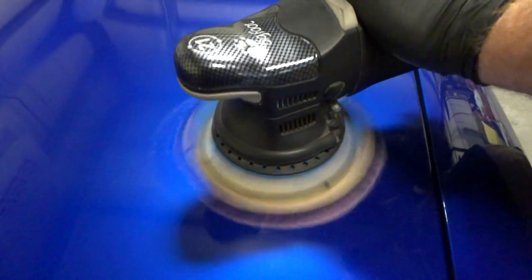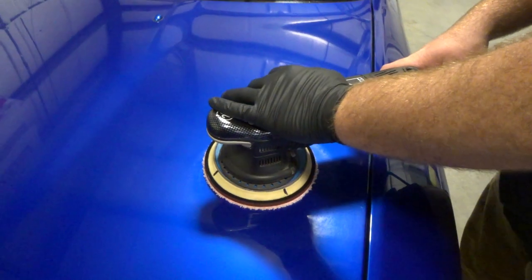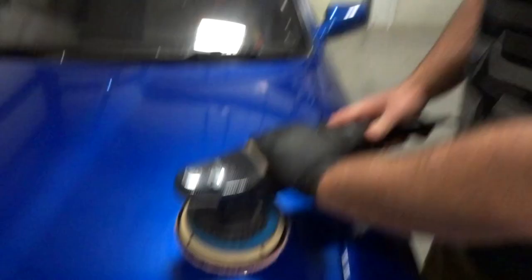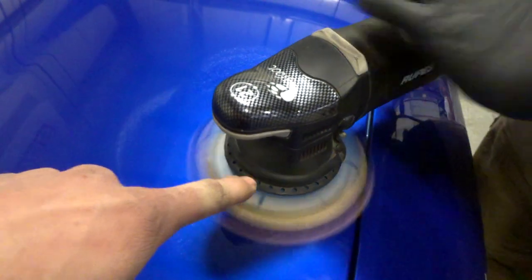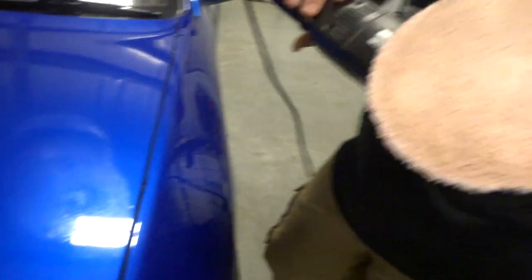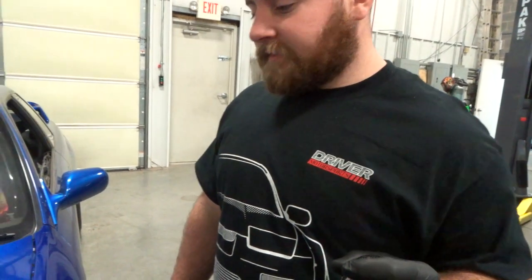The speed setting is on one right now with a good amount of pressure, but you need to turn your speed up so it starts rotating. Now you're cutting — see how the lines are moving? Before they were staying in the same spot. That's what causes the cut. The higher the speed, the more you're cutting. You've got to account for both pressure and speed.